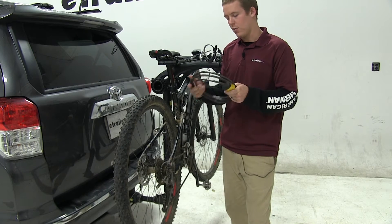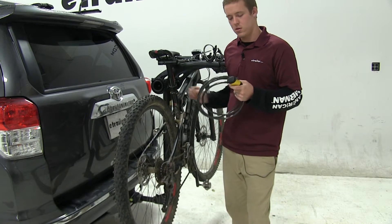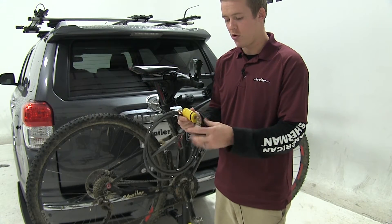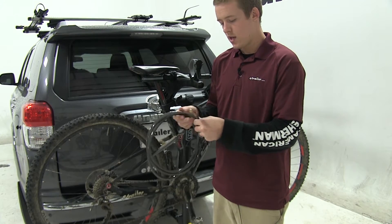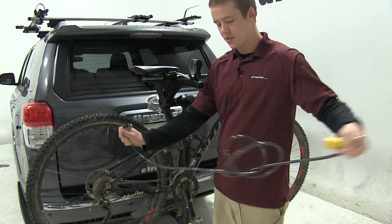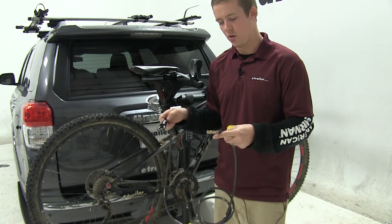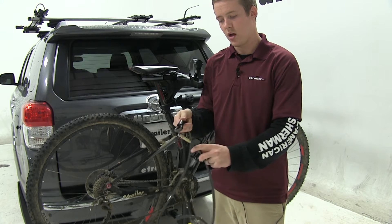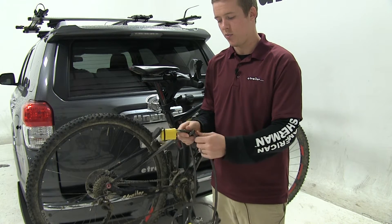Now we're going to take the cable lock and show you how to secure your bike to an attachment point on your vehicle. To use the cable lock, you'll first need to unlock it and remove the large yellow lock from this gold pin. Then you'll wrap the cable around the bike and through your attachment point on your vehicle, bringing the gold pin up through the loop in the cable.